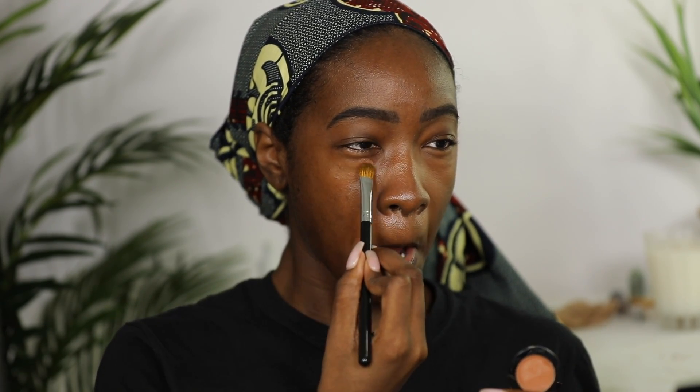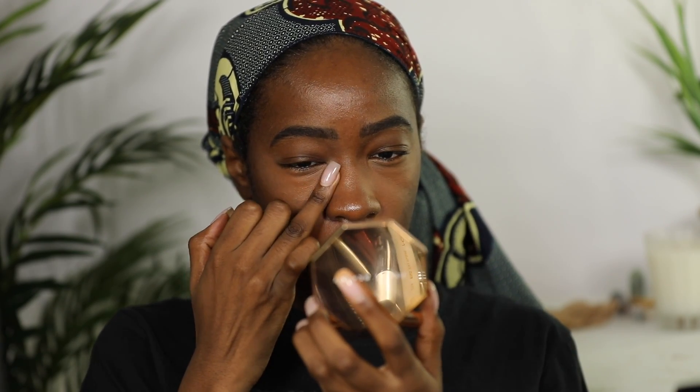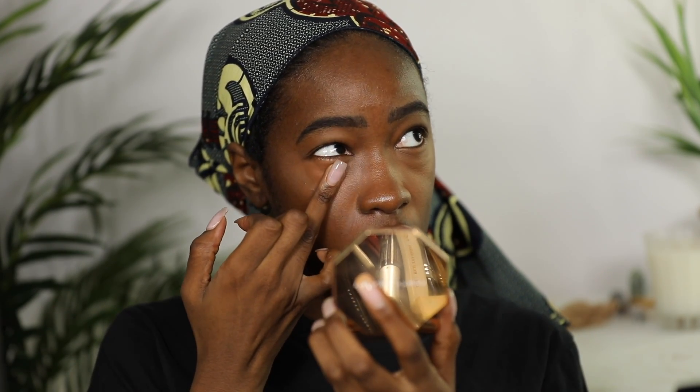Now for the pro tip. This is the Bobbi Brown color corrector in Very Deep Bisque. You see how even though it's a color corrector, it's still kind of flesh-toned — not straight-up red, orange, or peach. It still has that skin-like look to it. I'm going to take the color corrector on this side of my face with this Anastasia A24 brush and apply it kind of like concealer first with the brush.